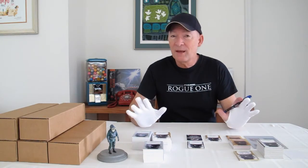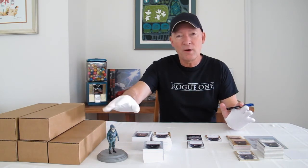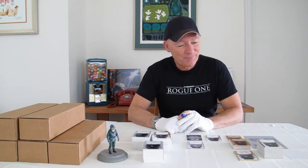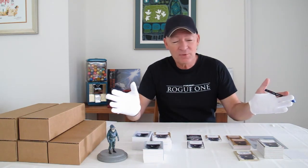So there you have it, just a sample of some of the cards that I'm signing today. As you can see, I've got a lot of work to do. Admiral Raddus himself is watching over the whole procedure to make sure it all goes right. It was great talking to you again — have fun looking for these cards, I'm sure they're going to be out very soon. Talk to you later, bye-bye.